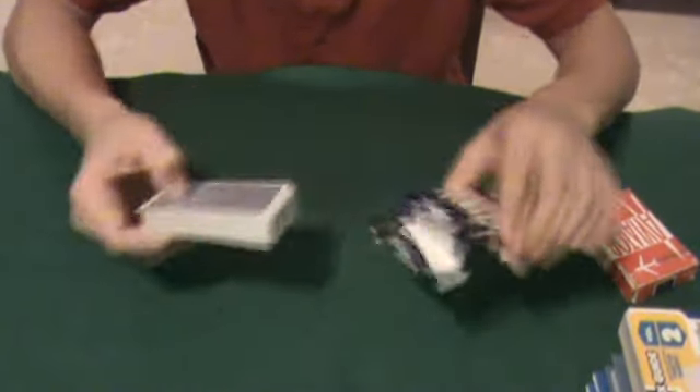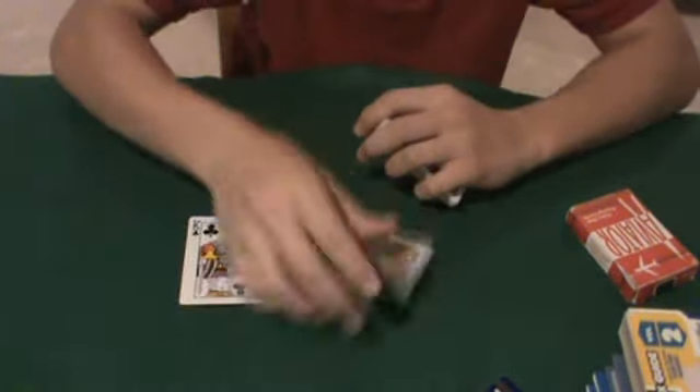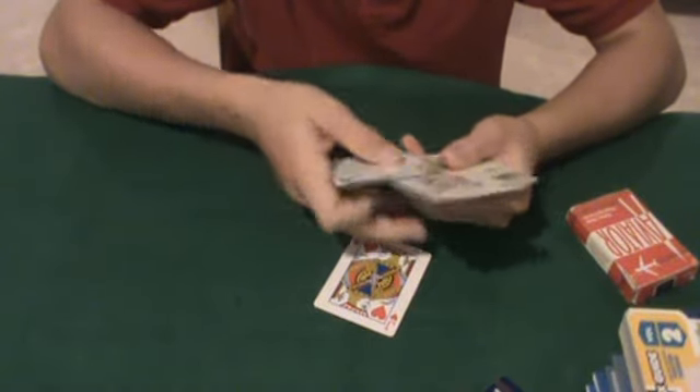We'll start off with the blue deck. Face cards look like Bicycle playing cards — they're the regular ones, not like Argos, not the rounded face cards. They are regular. The Ace of Spades is the only ace that looks different. It says Aviator on it, and it has a 914 up in the top, which probably has something to do with the manufacturing of the cards.